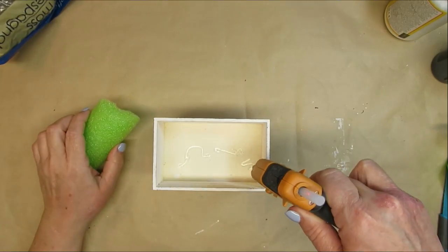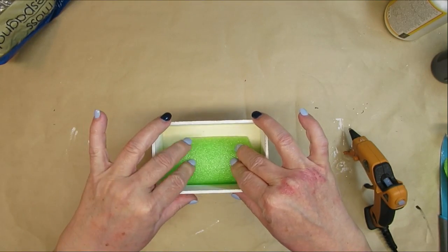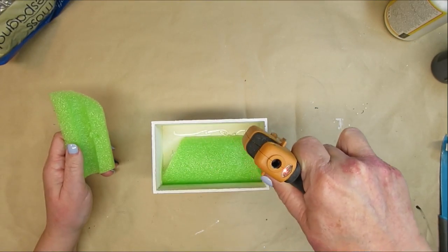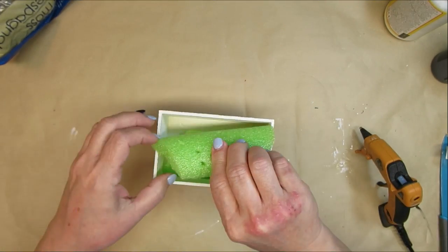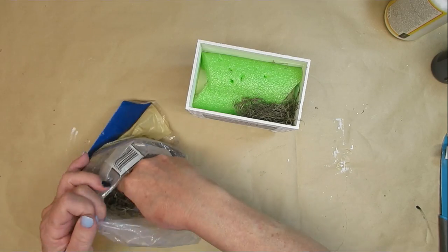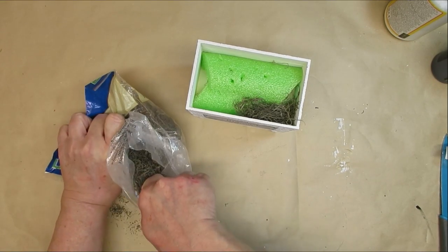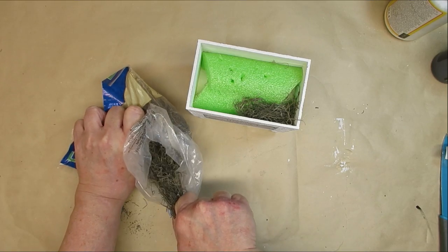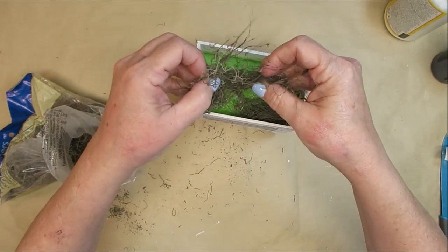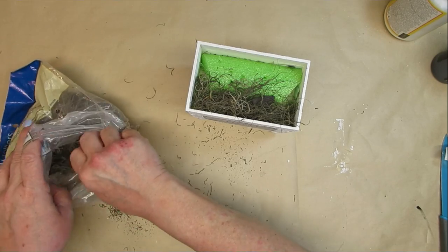I'm going to add some foam into the bottom of the crate. I'm just using a piece of pool noodle that I've cut in half, and I'm going to pile those in there. You can use dry floral foam, styrofoam, anything you happen to have — you just need something to be able to push your flower stems into. To cover up the green of the pool noodle, I'm going to use some Spanish moss. I love using Spanish moss for the look of it, but it makes such a mess. I tend to take my scissors and trim off some pieces, and that works a little bit better for me.